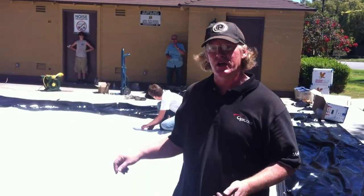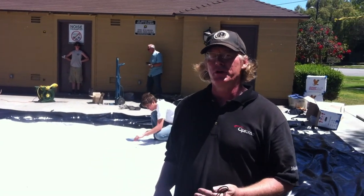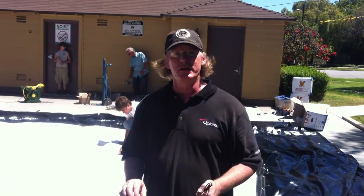This is Michael with the Vision Experience, and in this video we're going to talk about our mesh screens and how we connect them to our frames. This is one of our 32-foot frames, which is one of our larger frames, and when you need a screen that has the absolute most breathability for high winds,